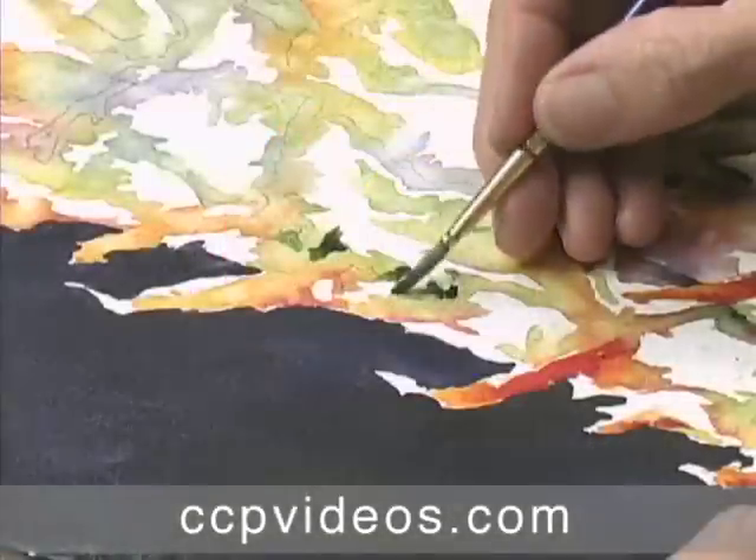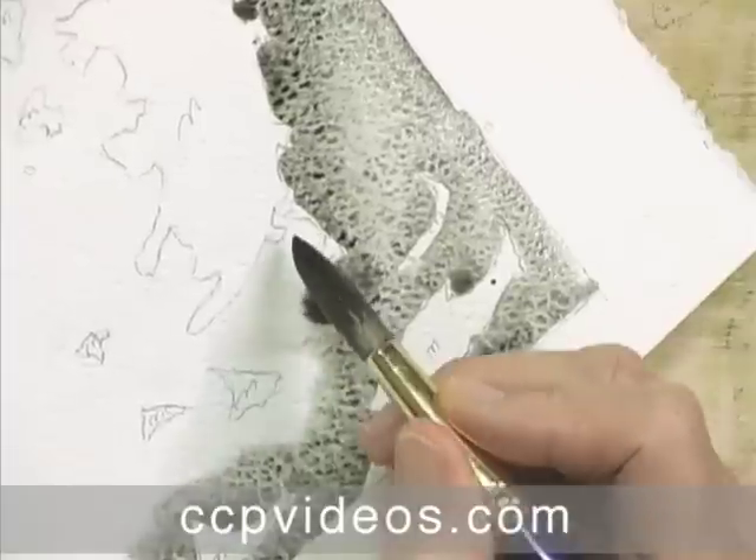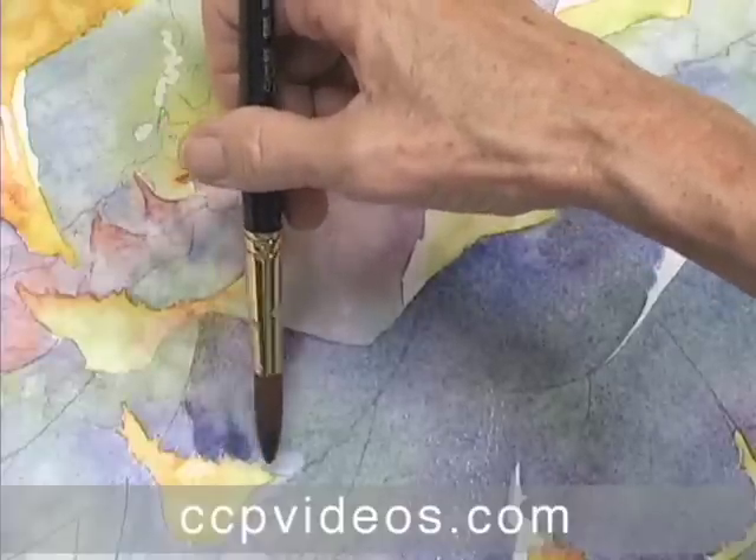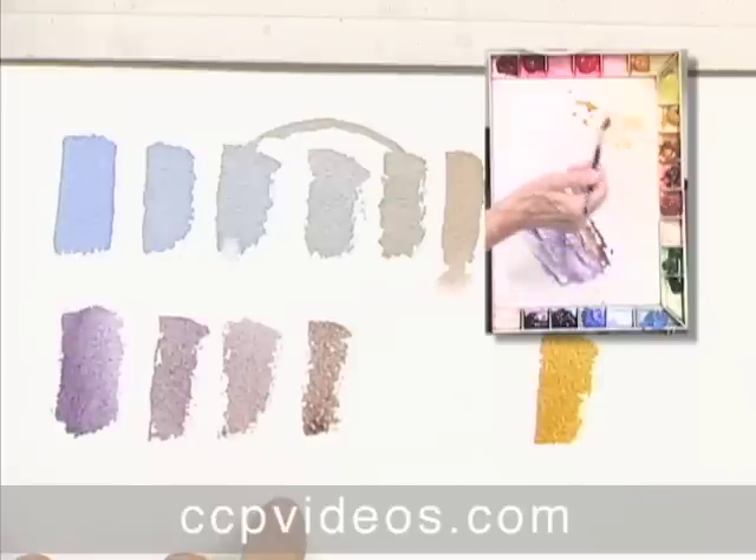culminating in a glowing still life of a pineapple. You'll learn to control value and contrast, harness the powerful white of your paper, design negative space, and energize your subjects with complementary colors.